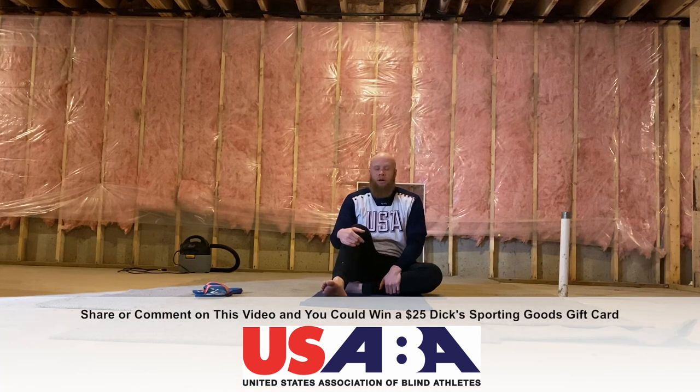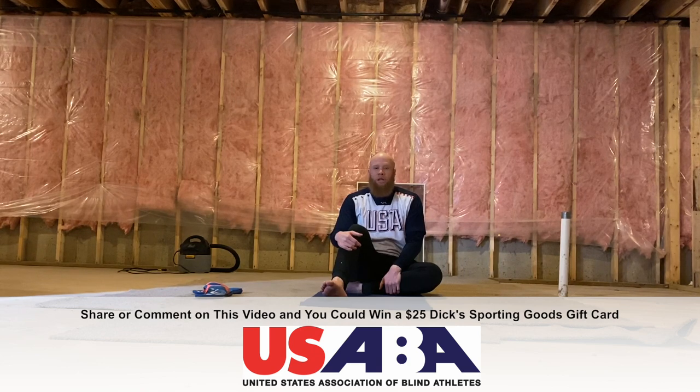Please tune in to USABA's Facebook page for more uploaded videos. Comment and repost this anytime you want to engage in a weekly drawing of a $25 gift certificate to Dick's Sporting Goods. Once again, my name is Darrell Walker. Thank you so much for watching. Namaste.